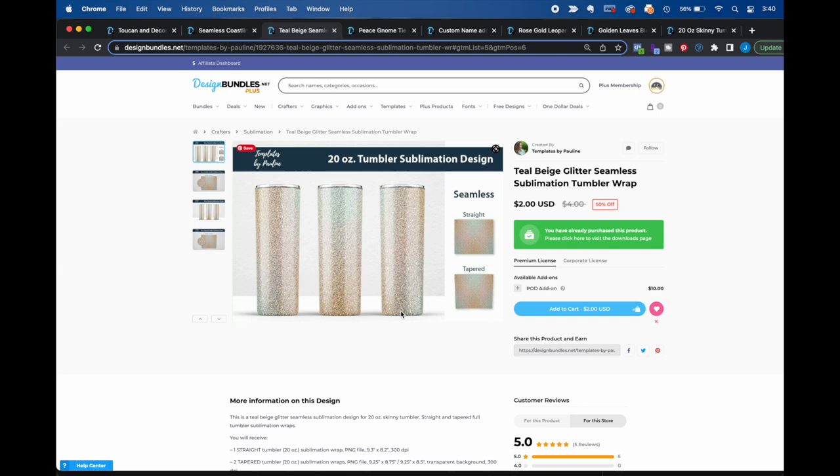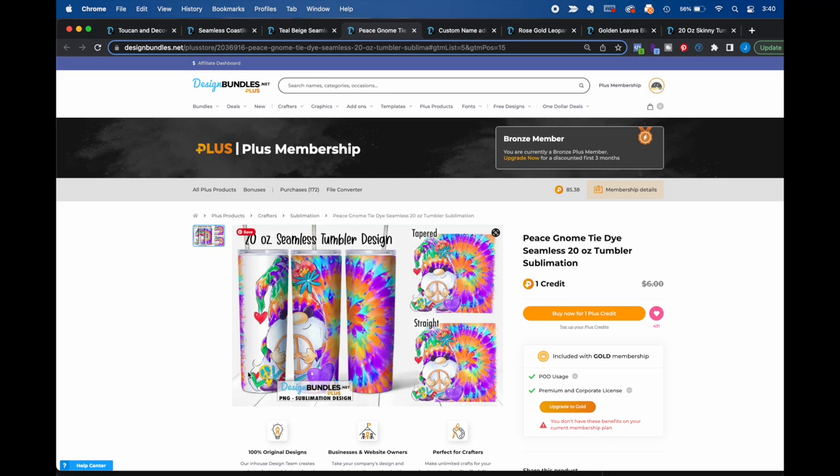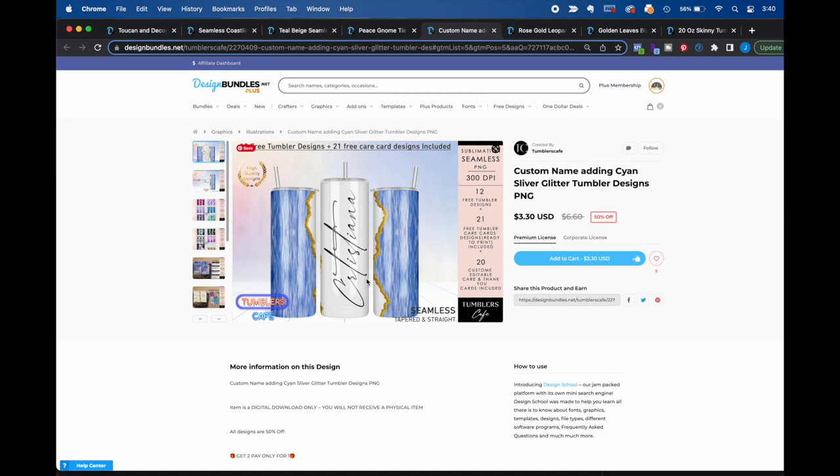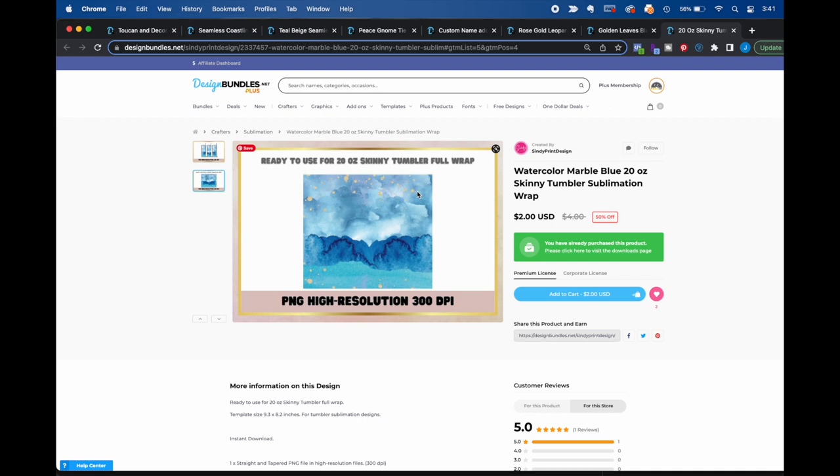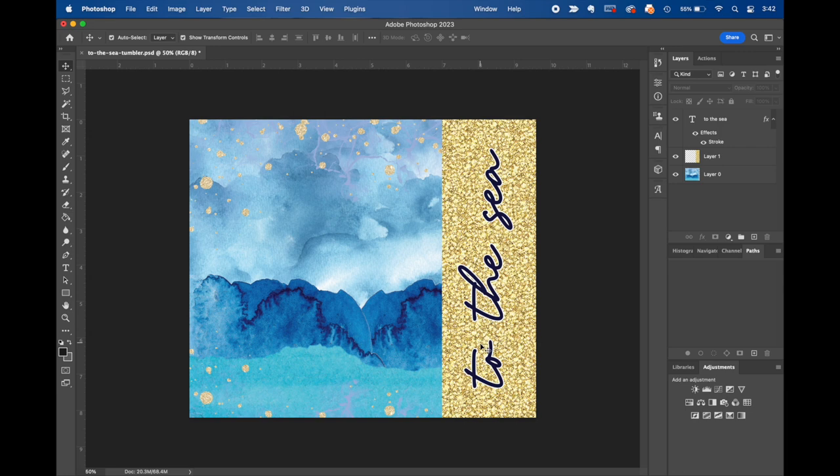Looking at seams, a design like the gnome doesn't have a seam matchup, so you don't have to worry about getting that perfect — same with tumblers that have names on them, since the white space means you don't have to get that seam exact. But a design with a high-contrast black and white pattern match, gold leaves, and solid color at the top and bottom will actually be really difficult to sublimate well. We're going to go somewhere in the middle for our sample design — no pattern match, but with words, so we still have to nail that seam.